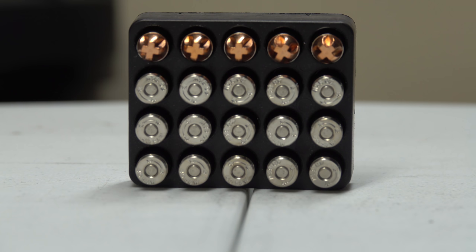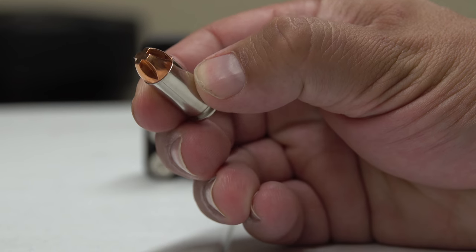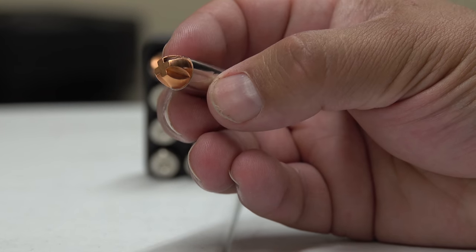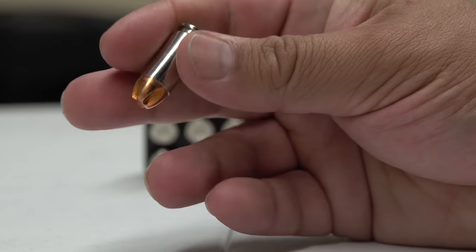Now we're looking at Underwood again, but this time the Underwood 40 S&W. This is a 140 grain Extreme Penetrator with a muzzle velocity of 1200 fps and energy of 440 foot-pounds. It has the same design as the 450 Bushmaster — most Underwood rounds share the exact same bullet shape.